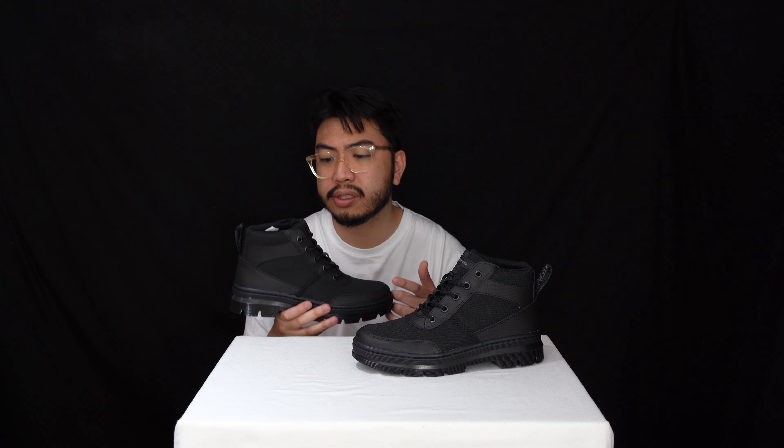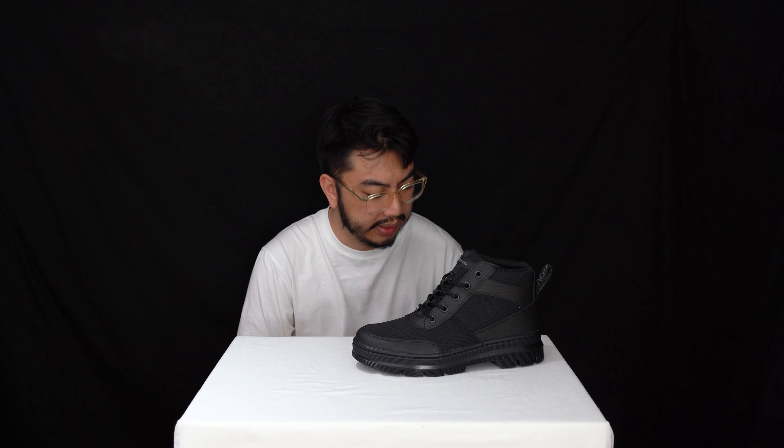All that said, I can't wait to try these on and share my thoughts, feelings and emotions. Roll that footage of me trying these chukka boots on.